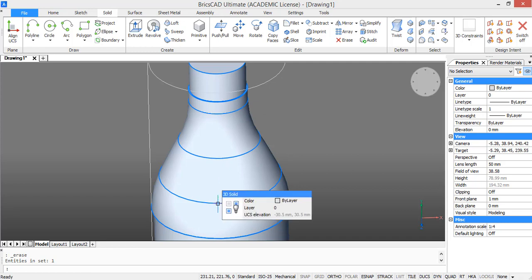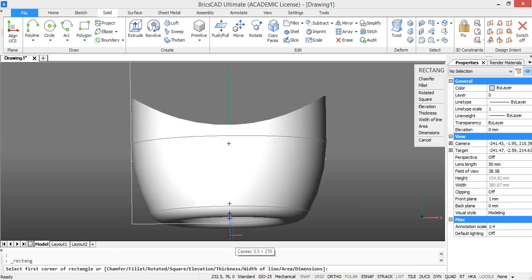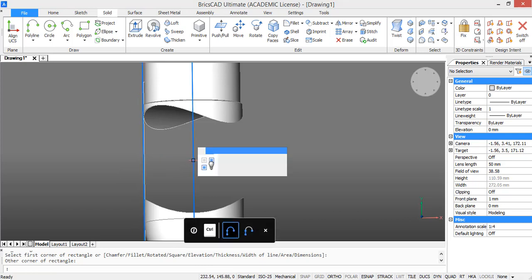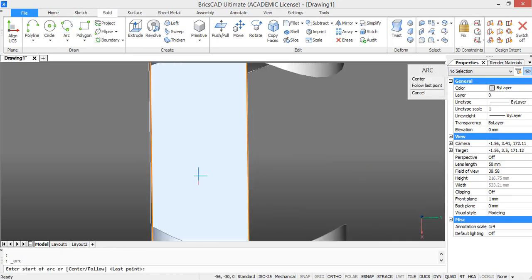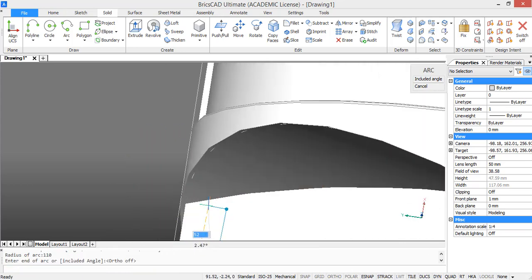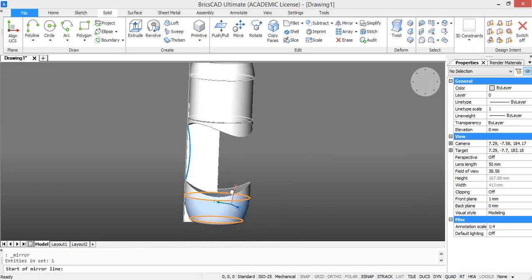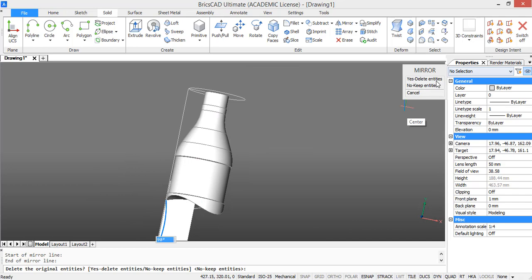To help with modeling the grip section, we are first going to draw a rectangle and make that into a region. Start from this point and make the rectangle 30 units wide — the height just has to come above the grip section. Select the rectangle and type region. Now we can use the intersection points of this region with the projected circles to draw an arc. Select arc, select the starting point, pick a radius of 110, and then select the ending point.